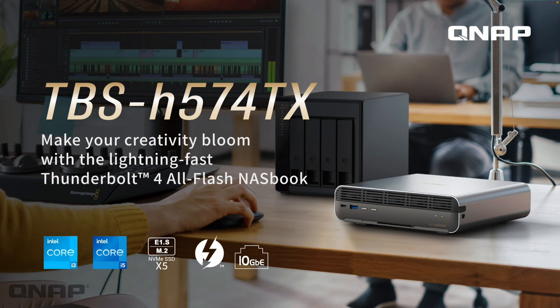Today I'd like to introduce our new NASbook, the TBS-H574TX. It's our new all-flash NASbook with five bays. We'll talk about the bays in more detail — it's the first time we've ever done something like this. We're making two options: one with an i3 CPU and one with an i5, with slightly different RAM. We'll get into a small presentation about the NAS and then a demo setting it up for the first time.